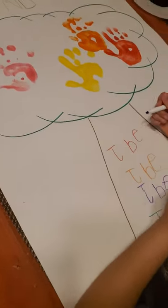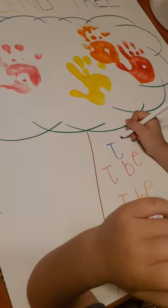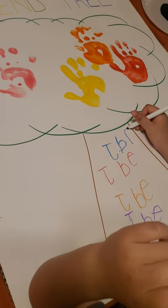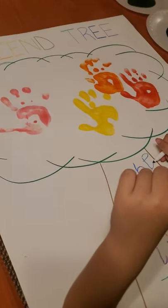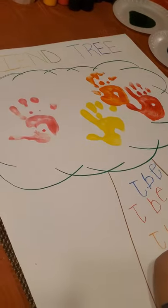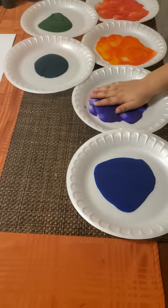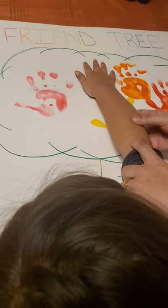Now we are moving to student number five. The student will write their name. The student decided to go on the very top. Once she's done writing her name she'll put her marker down and go to the next color. This is purple — also her favorite color. She's going to get paint all over her hand. Remember in the classroom it's going to be both hands. Now she'll go to the friend tree, select the spot, and put her hand down. Then she'll go wash her hand and we'll move on to the next kid.